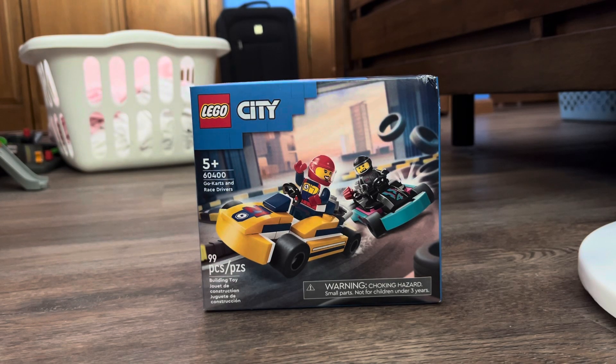Hello everyone, Braxton Hart here back again with another video. This time I'm not gonna be unboxing die-casts or anything like that — today I'm gonna be opening and building something different.